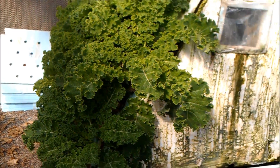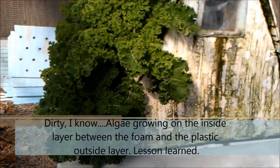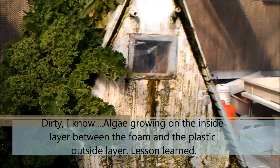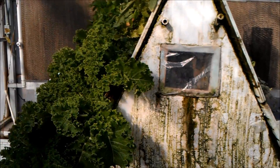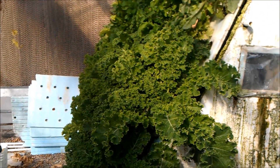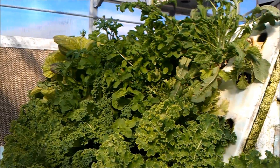That's our A-frame aeroponics unit, and it also has the other side which doesn't have anything in it right now. Kale is also a crop well suited for this setup.